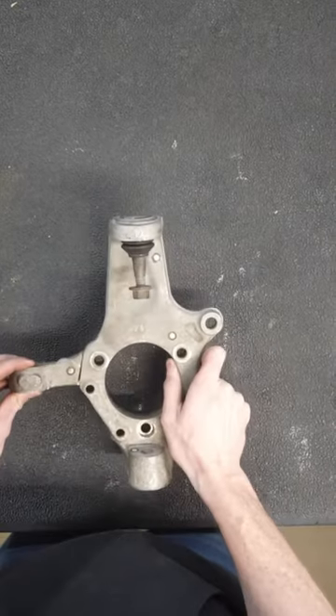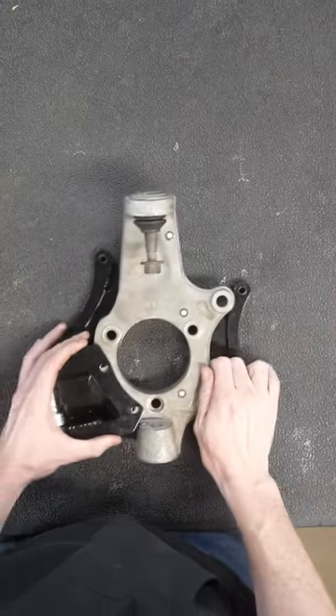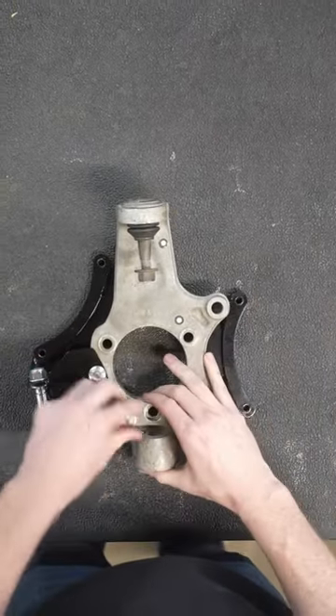We first cut off the toe arm mount — we don't need that. Then our knuckle slides into the bracket with the provided hardware fitting perfectly inside of the knuckle.